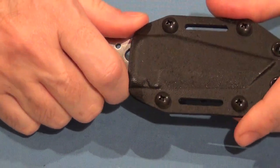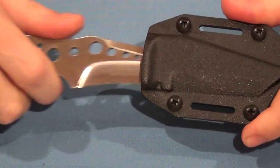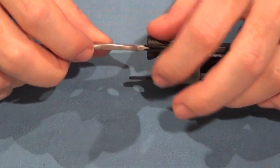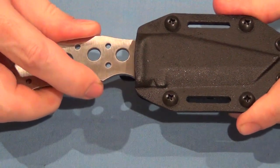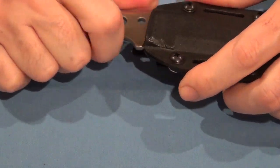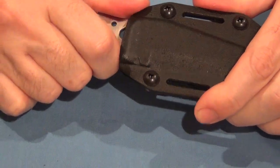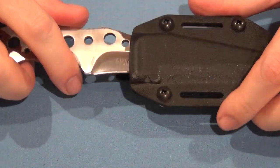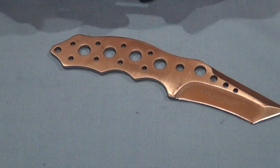The knife draws like others — it's a tight draw, but it comes out easily enough. There is a pinch right here, so that's the way it locks in. It is a little bit tight there, so that'll wear and flex as you use it.